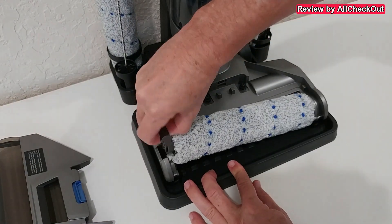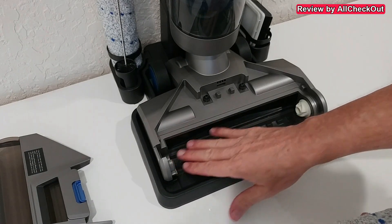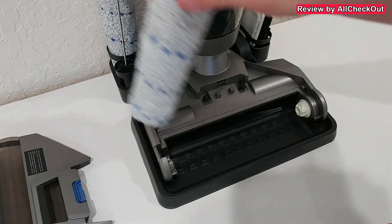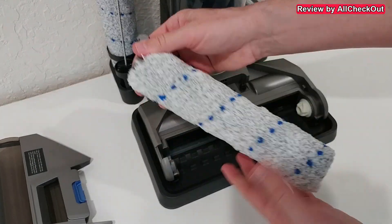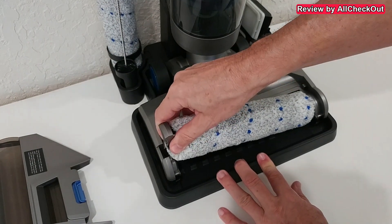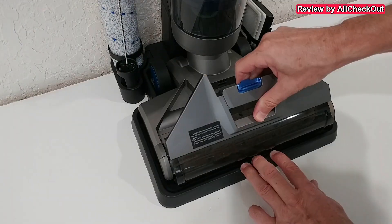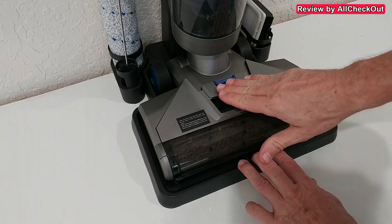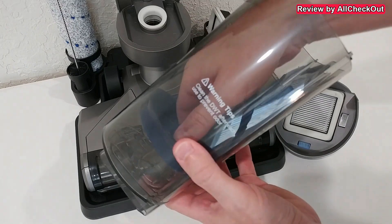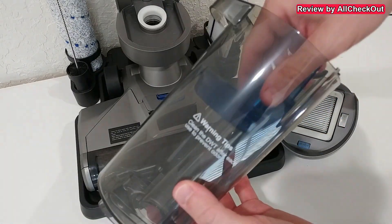To remove the brush, pull it out on this side — you can see we have easy access. We can also clean this area a little bit if there's some dirt there. Then put it on the stand and when it's fully dry, put it back — start on the right side and push it down on the left side. Align the cover from the front and push it down to the back. If needed, you can also pull out the strainer to wash it thoroughly and then put it back.